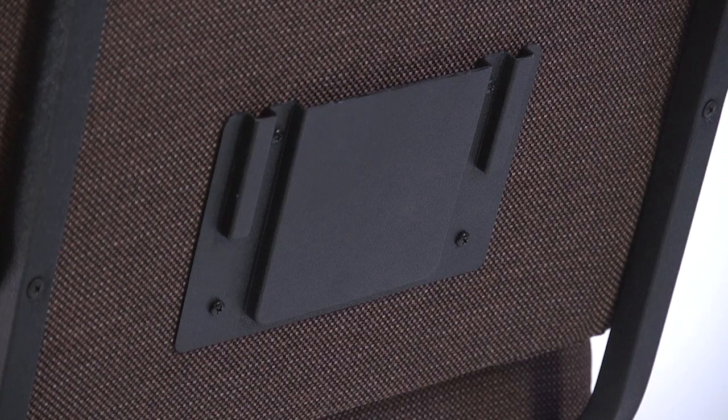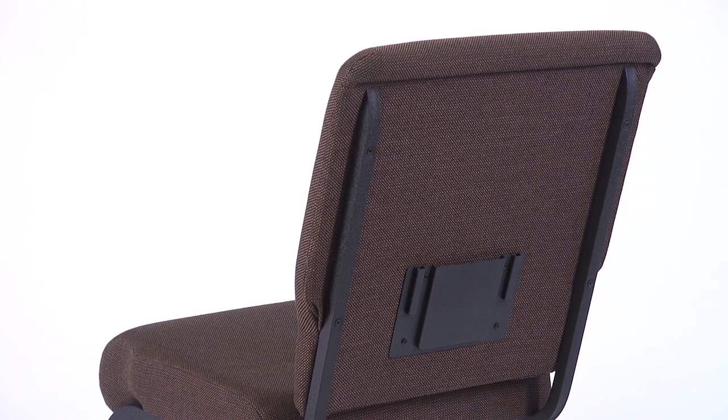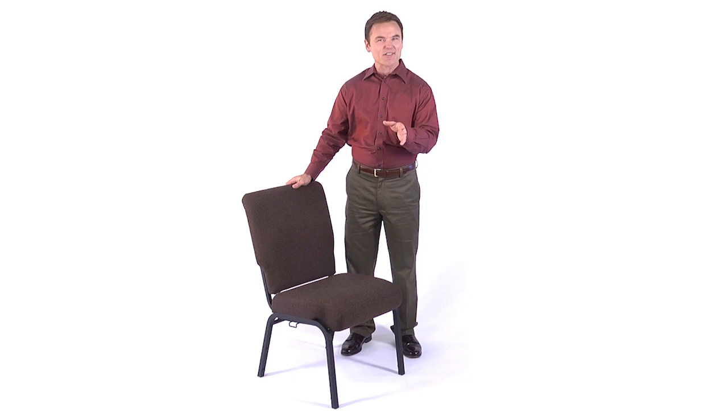To meet additional chair requirements, optional card pockets and book racks with communion cup holders can be added, none of which hinder the stacking capability of our chairs. For your convenience, this chair comes to you fully assembled, allowing you to avoid the hassle and difficulty of attaching the chair backs to the frames and adjusting the chair connecting devices.